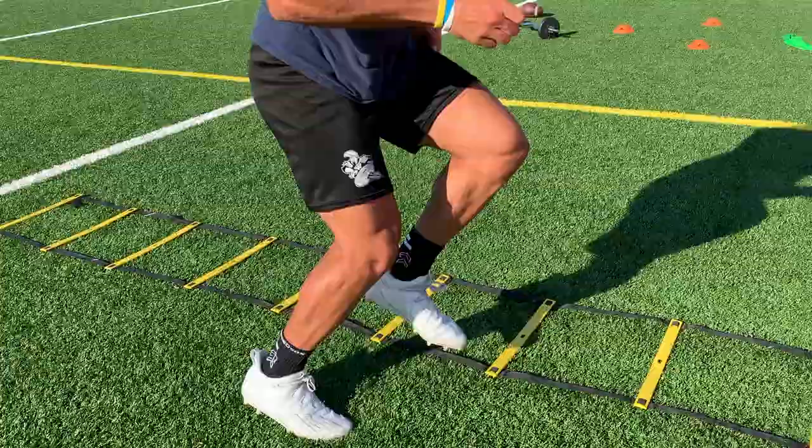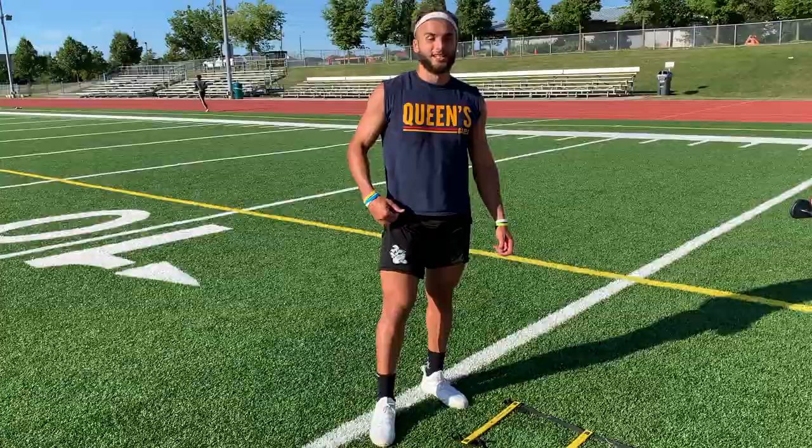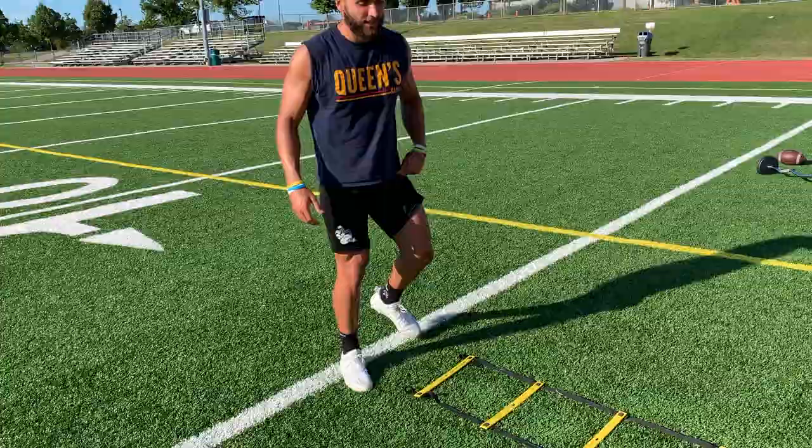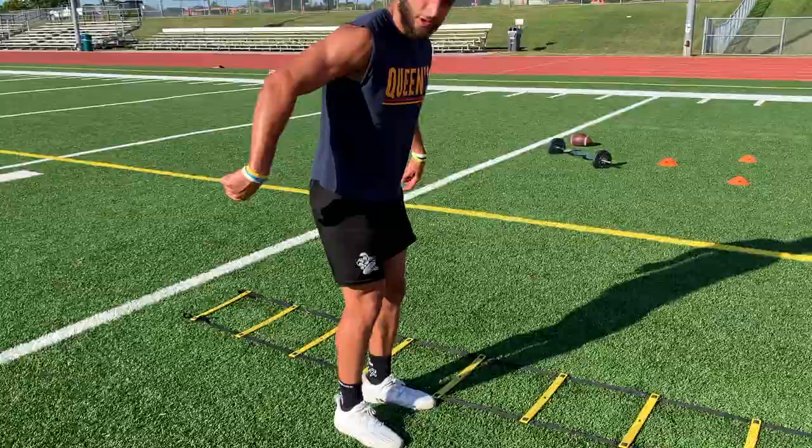Now we've got our next one. We're taking that drill and flipping it — now we're going to be moving backwards. We're going to go back, over, in, so your legs don't get tangled up. Open your hips, over, close your hips, and back, over, in.